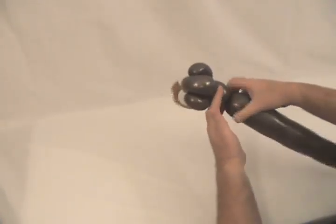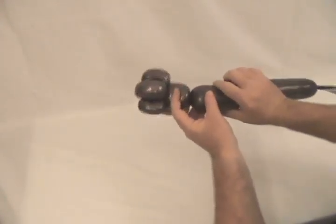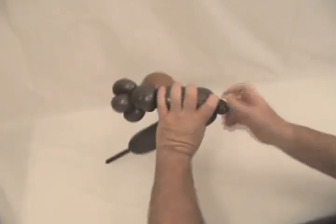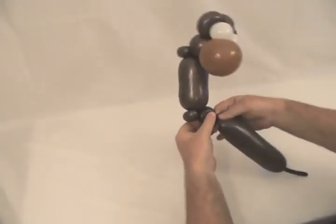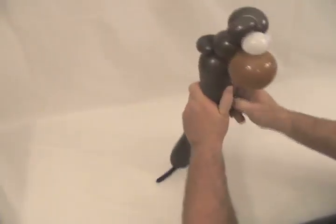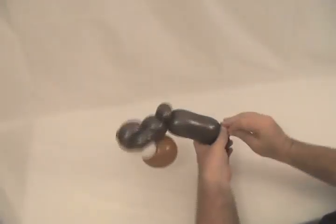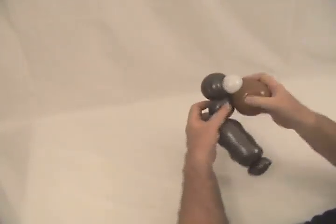That's going to be his face. Now we're going to make about an inch bubble for his neck, then a little small round bubble for a pinch twist, then about a four-inch bubble for his body. Then make two little small pinch twists. The rest we can pop off — we don't need anymore. Secure that end up in there nicely. That's our monkey's body and head.